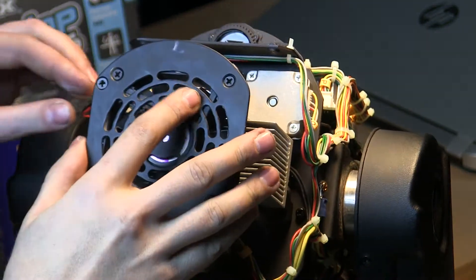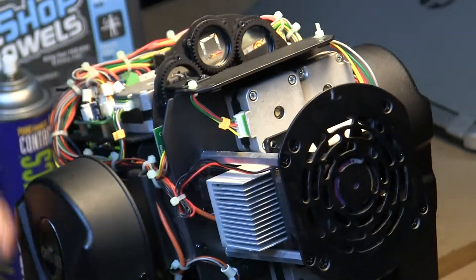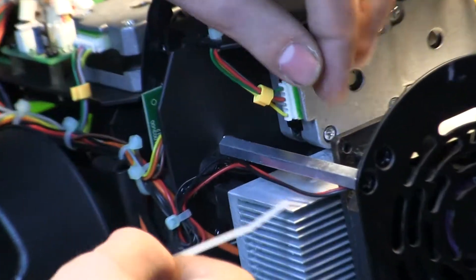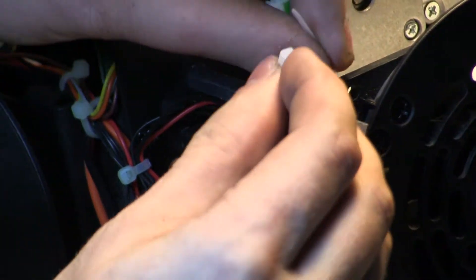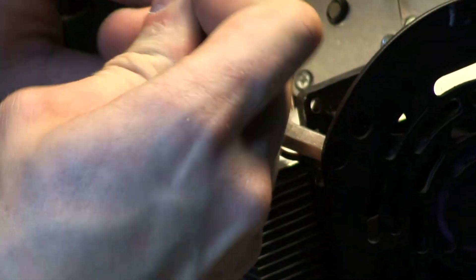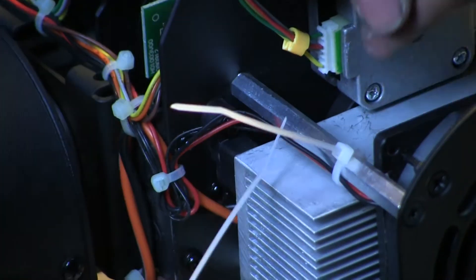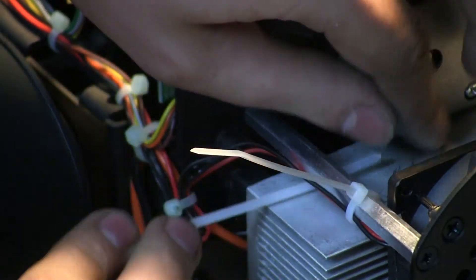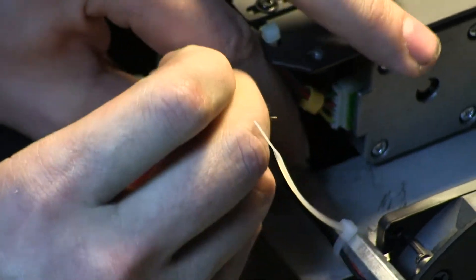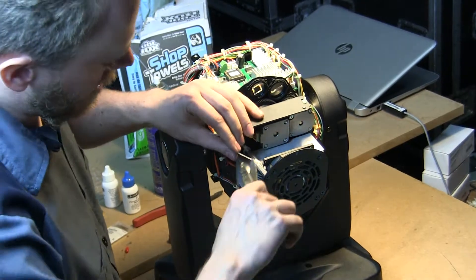Now that the fan is reattached, we need to re-zip tie the fan power lead back to the terminal post. You can go to Home Depot or a local electronics store and get very thin, small zip ties — the smaller the better, which means less mess inside your fixture. Tighten it down with one near the top and one near the base. Then remove the excess tail — just take your snips or scissors and trim the excess off.